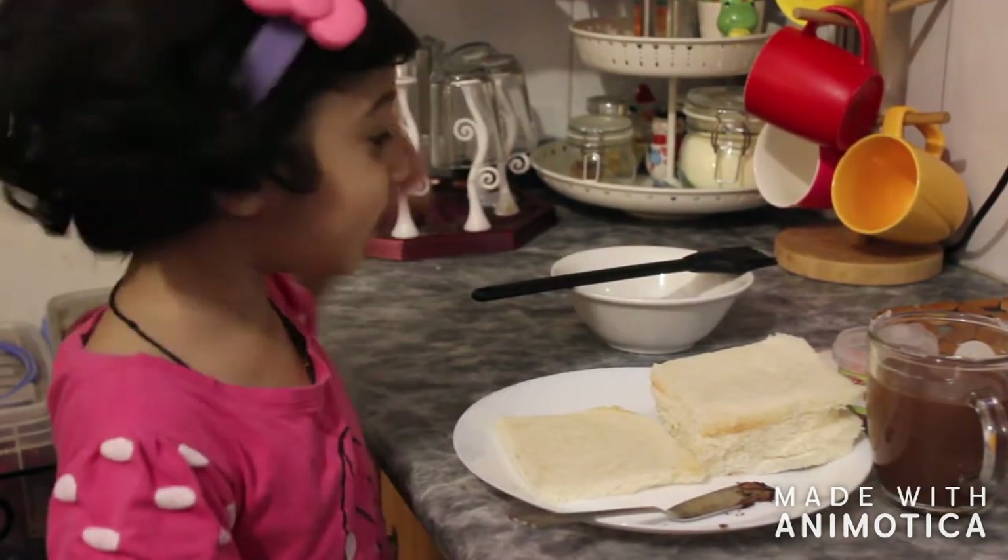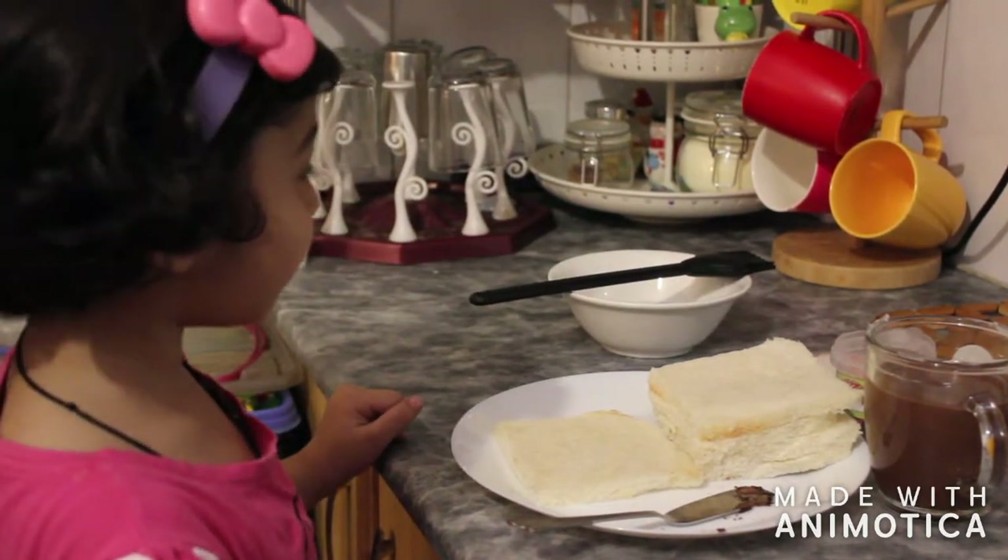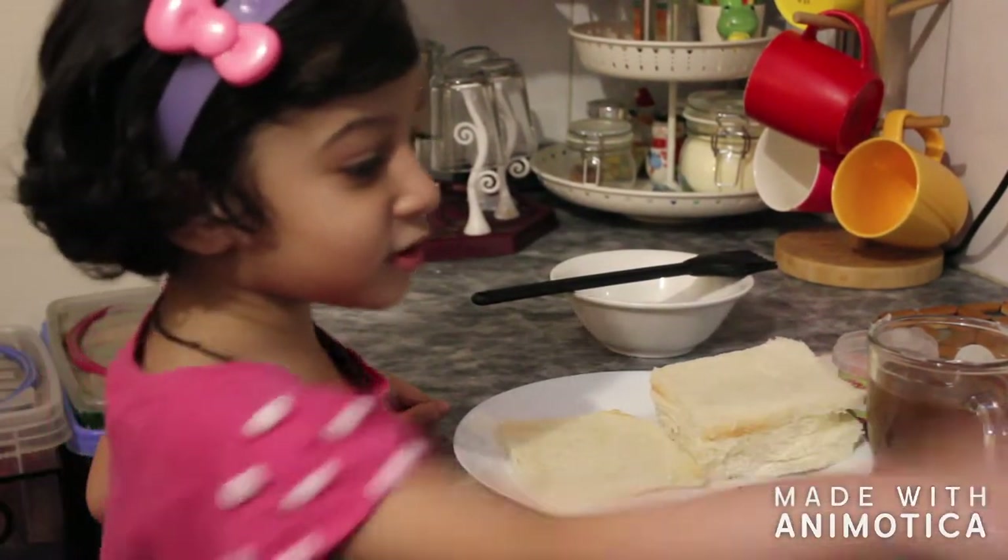We need bread, chocolate and sprinkles. And some sugar syrup.